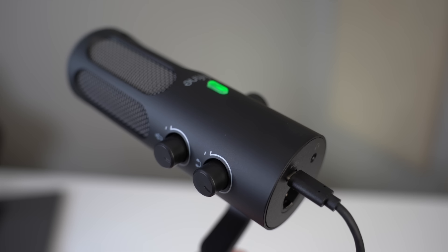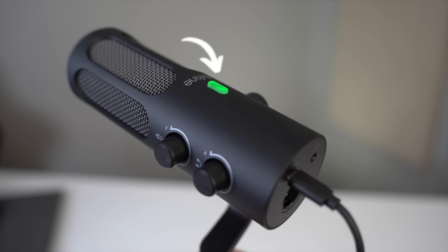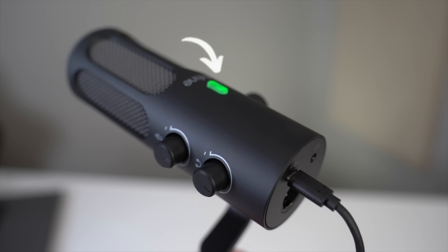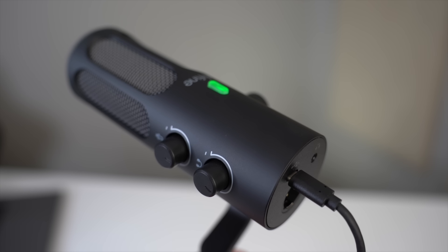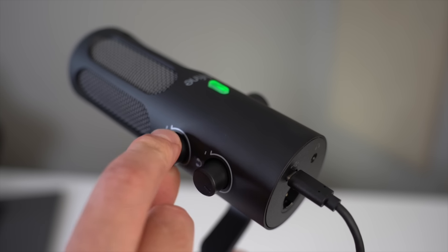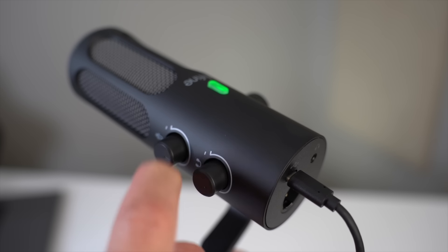Once connected, you'll see the green LED light on the top of the mic, indicating that it's live and ready to record audio. If you click it, that will mute the mic as indicated by the red light. Then just click the button again to unmute it. You also have mic gain and headphone volume controls on the side of the mic with those two knobs.